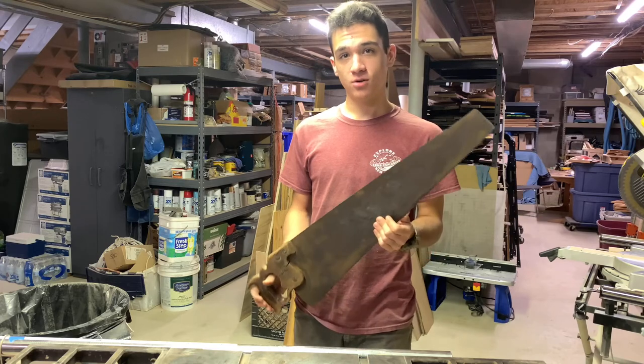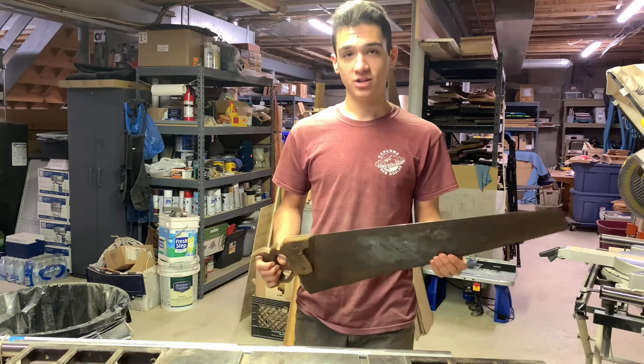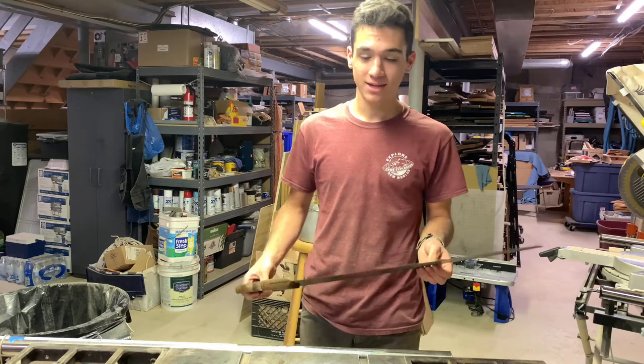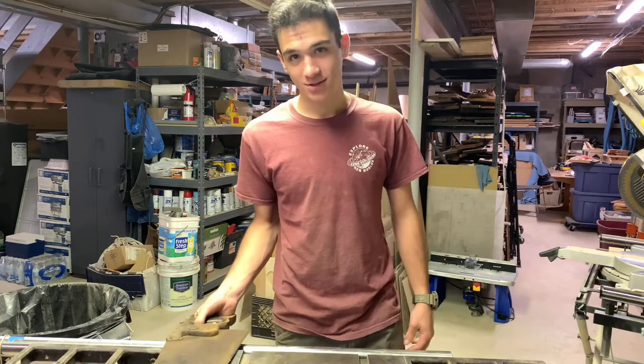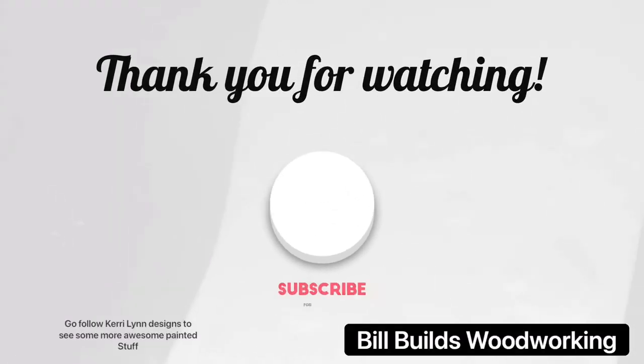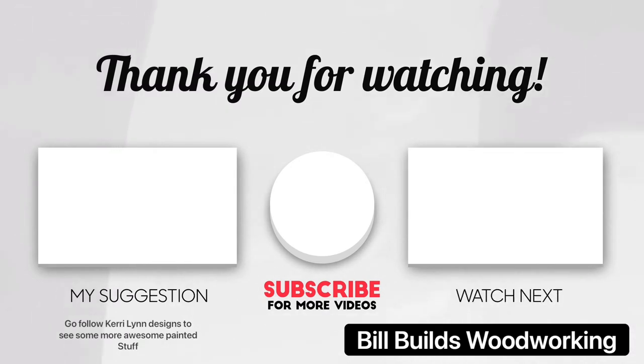Go follow me over on Instagram, and I'll be posting pictures over there when it gets done. Remember to like, share, and subscribe for more, and I'll keep making these videos if you keep feeling that. Thank you. I'm almost to 100 subscribers. You guys rock. Bye.